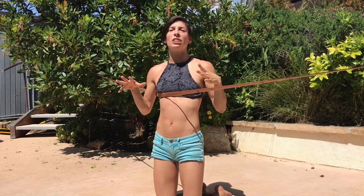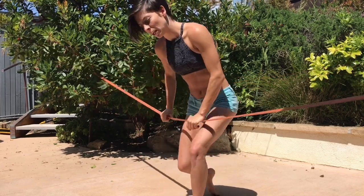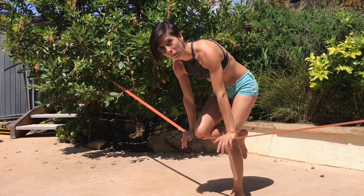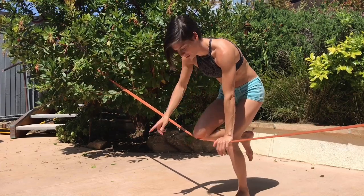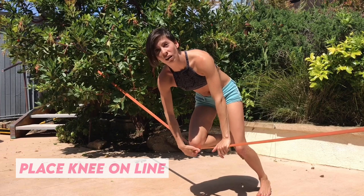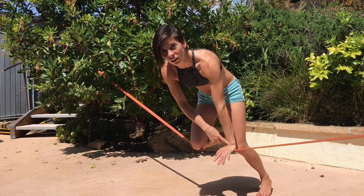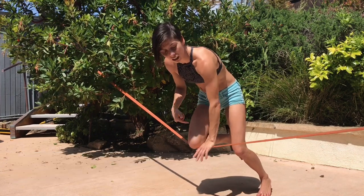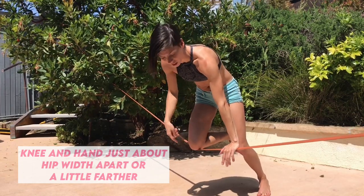These are opposite appendages — if you have your right leg, you're going to have your left arm; if you have your left leg, you're going to have your right arm. So I'm going to put my right leg on the line, on that squishy bit in between my kneecap and my shinbone. I have my left hand on the line — opposite knee to hand. You don't want to have it too close, that's going to make it really hard. You don't want to have it too far, it's going to be really difficult. You want to have it about hip distance apart on the line.